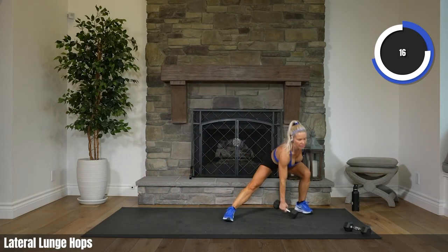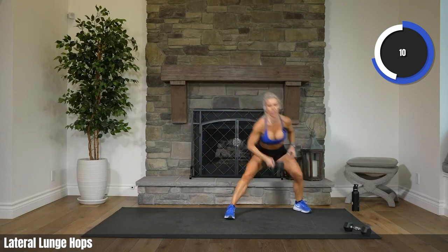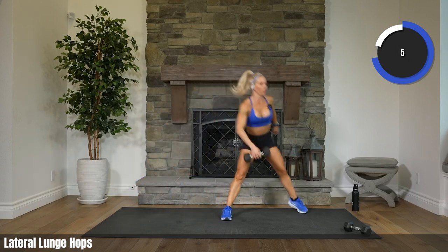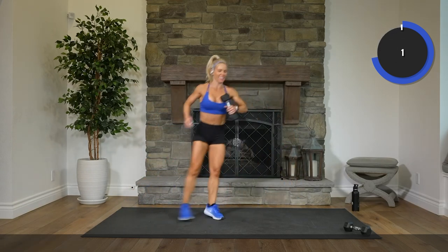Chest is up, dropping that weight all the way down, trying to tap the floor. 10. 4, 3, 2. Rest.